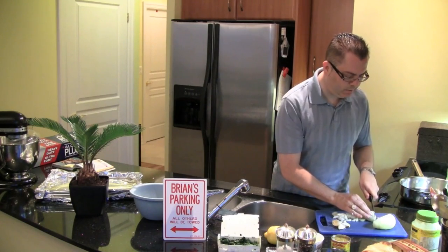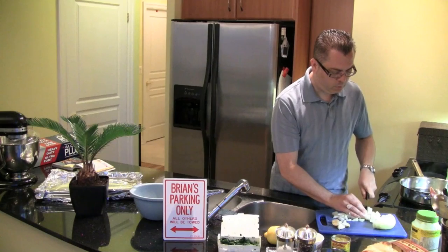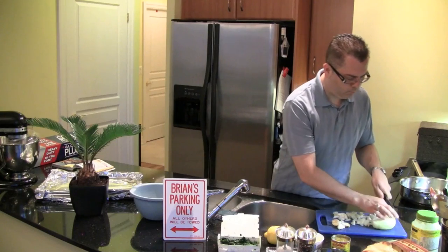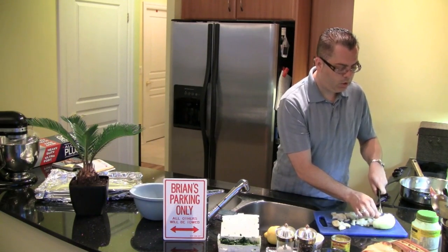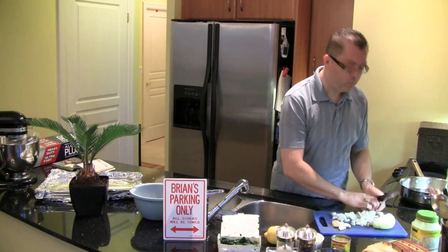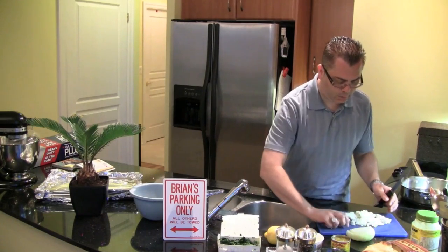My butter is sizzling, so I'm going to start putting this in very soon. If you don't have a Vidalia onion, it's okay — you can use just a regular sweet onion, something along those lines. You can even use a white onion, or whatever you have on hand. So I'm just going to put these in for now.